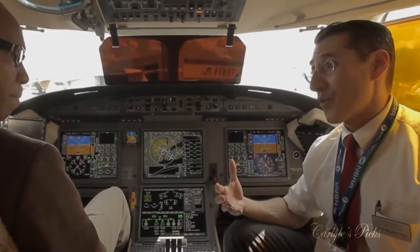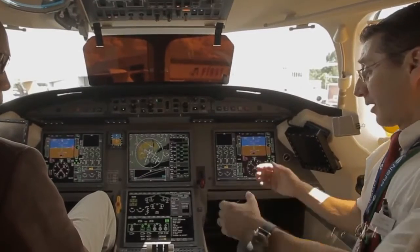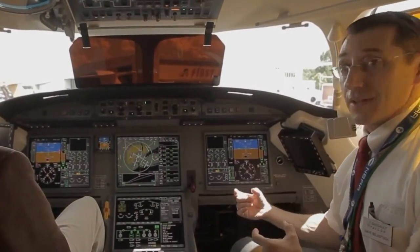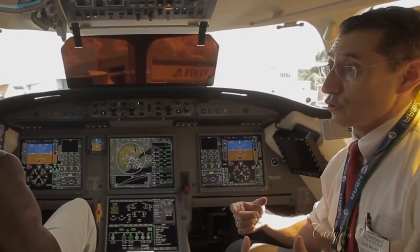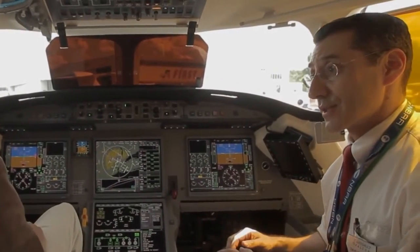You may wonder, what is fly-by-wire? In a conventionally controlled aircraft, we have a control wheel that's connected to control rods that attach to flight control servo actuators that position the flight control surfaces.